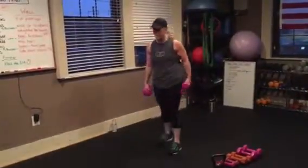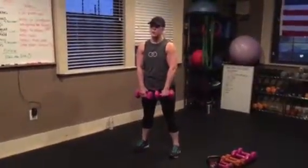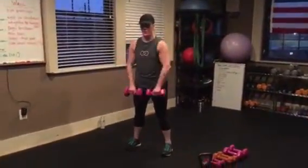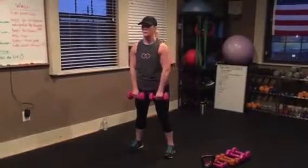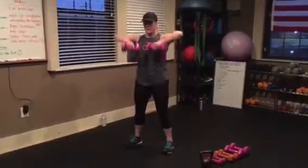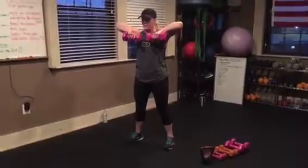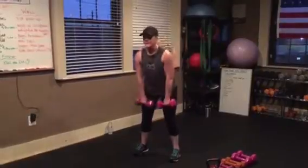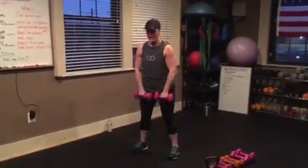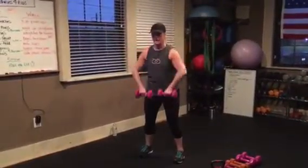Upright row with a hold. You're going to do two upright rows, and on the third, you're going to hold it for three seconds. So it's one, two, three — hold. You want that static hold, feel that squeeze. Nothing else should be moving. If you're swinging to get the weight up, drop the weight, balance your form out, support your lower back, bend your knees a little bit, and you're just rising up.